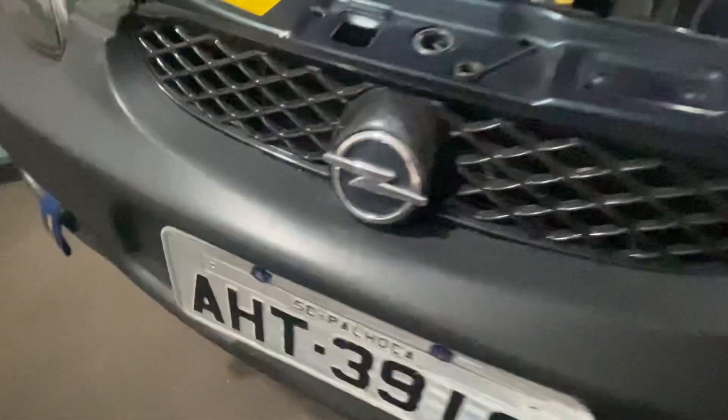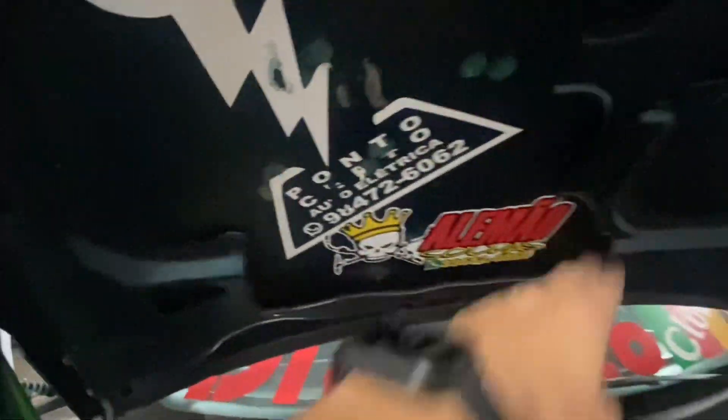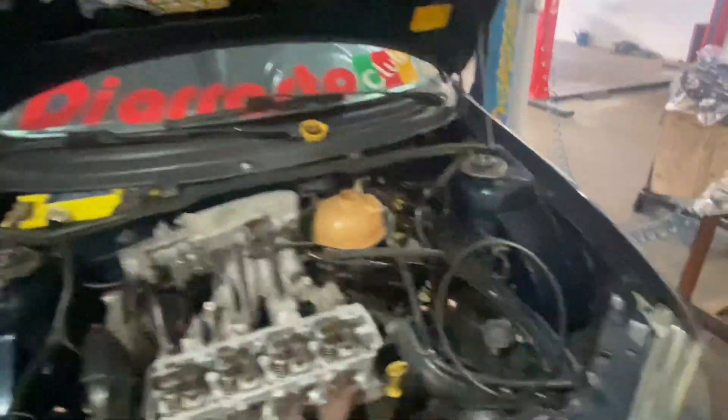É isso aí, gurizada. Pra quem não conhece o carro: máscara negra na cor do carro, gradezinha da Opel. E aqui tem uns cortezinhos básicos — toradinho aqui, toradinho ali. E tá aí o bichão.